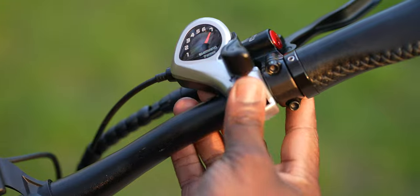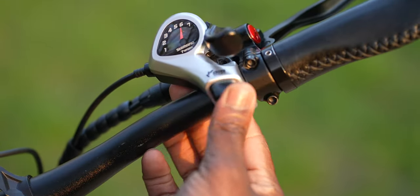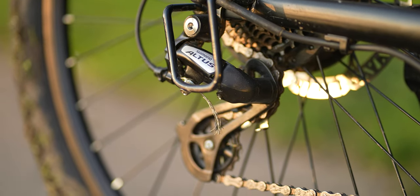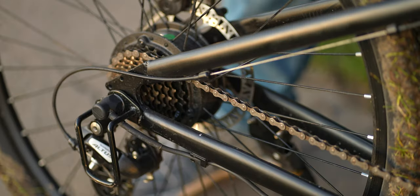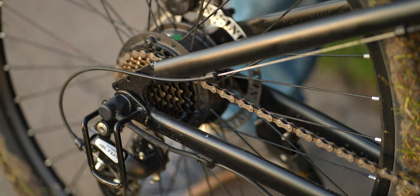The gearing system not only comes with seven mechanical gears, giving you the option to ride with the power and resistance you want at any given time, but these gears are being used with the Shimano Altus derailleur, which helps shift the chain smoothly when you apply gear changes.